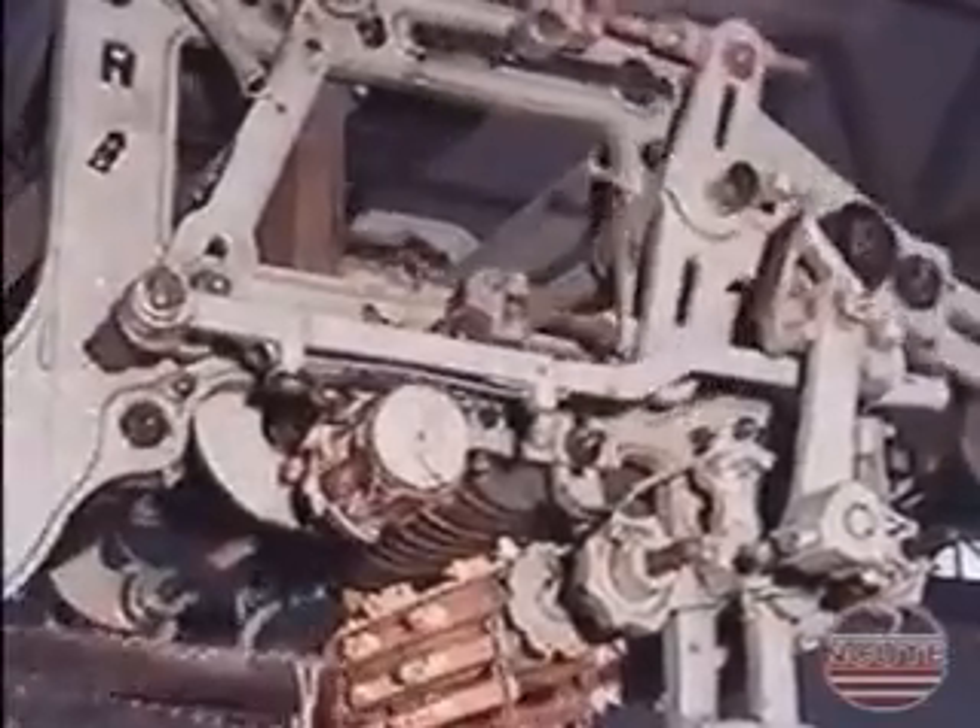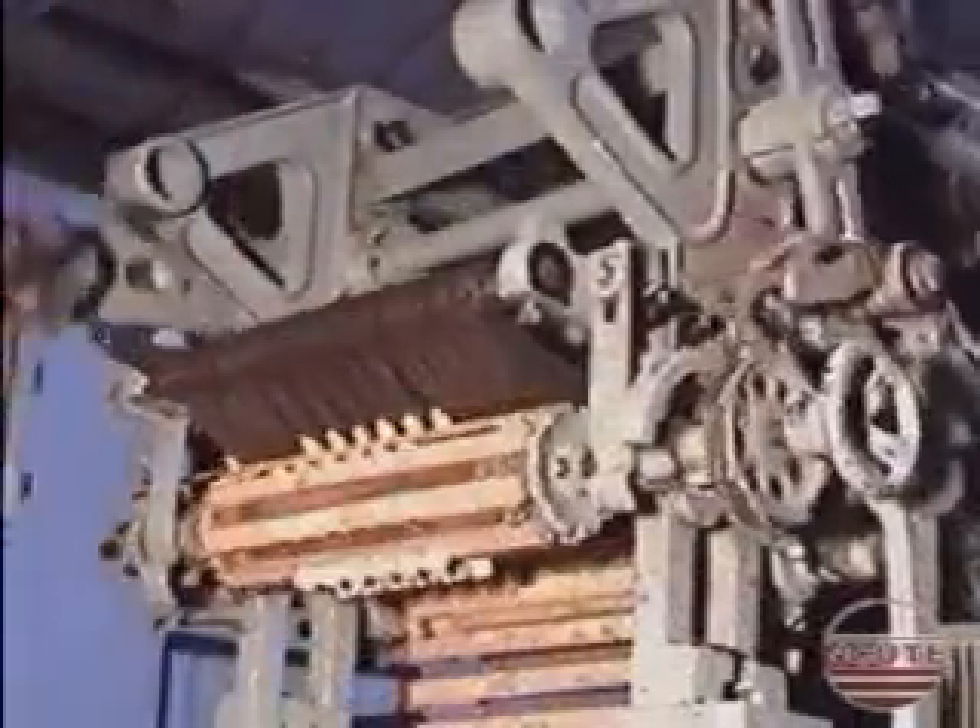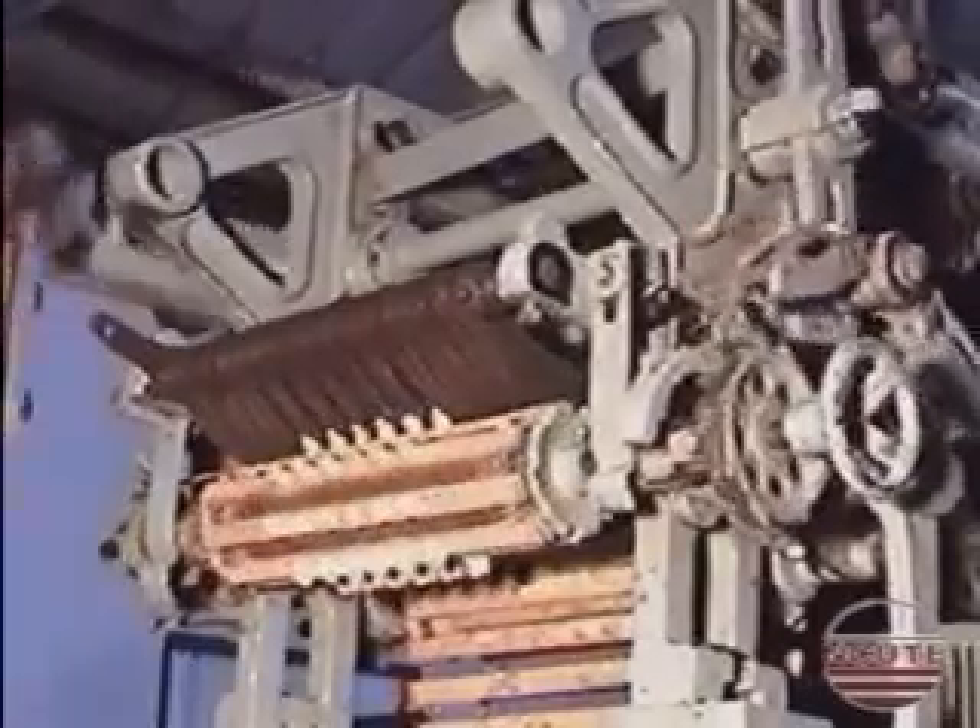Here we are looking at a special cross border dobby having two pattern cylinders. See the rotation of one cylinder and the other cylinder which is idle.